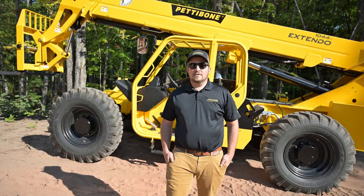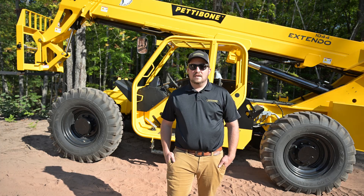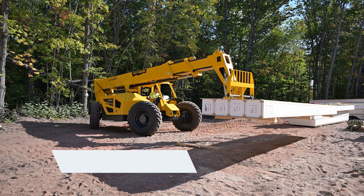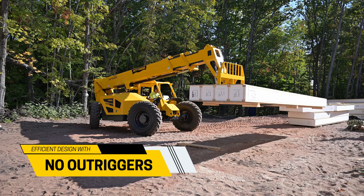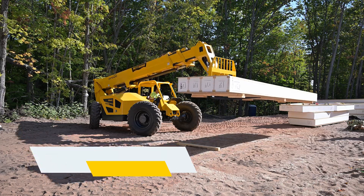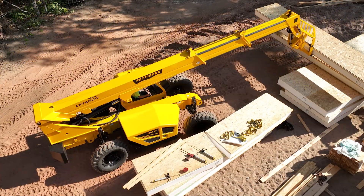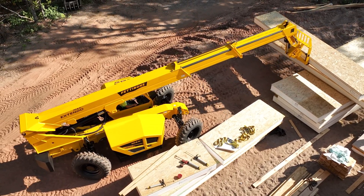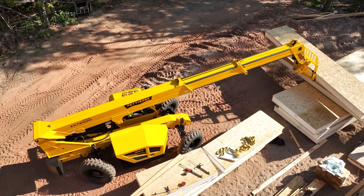One of the exciting features about our 1044X is it does not require outriggers. Without needing outriggers, it makes for faster setup times and less fatness. Compared to similar machines in the same weight class, the 1044X can achieve similar lift capacities without the need for outriggers.